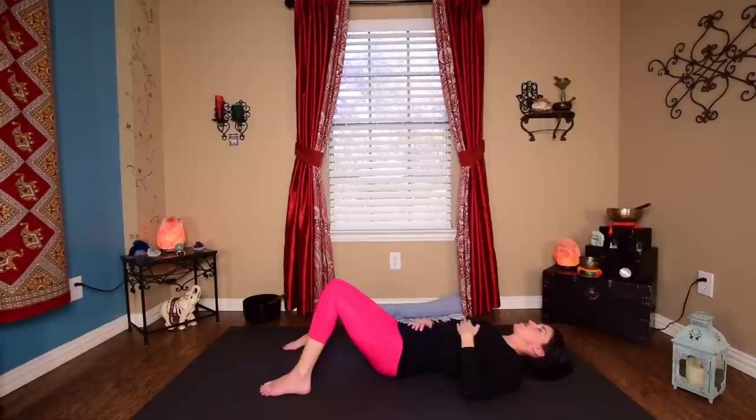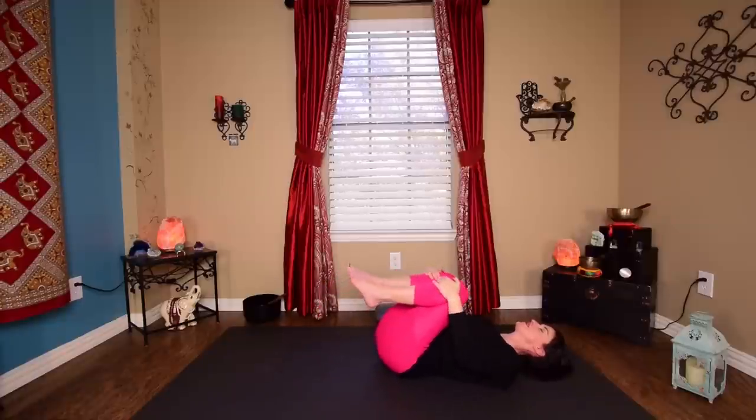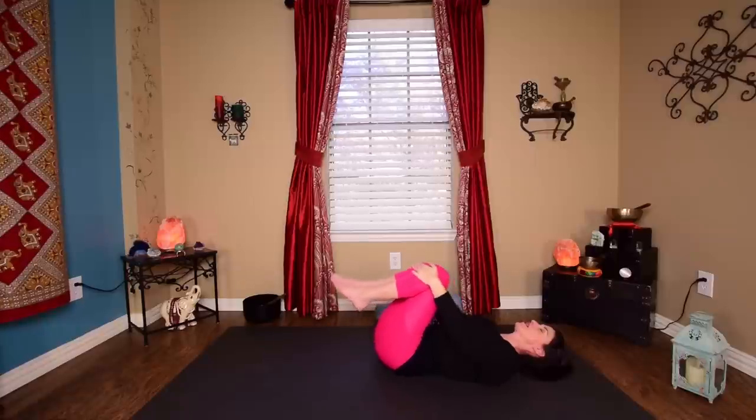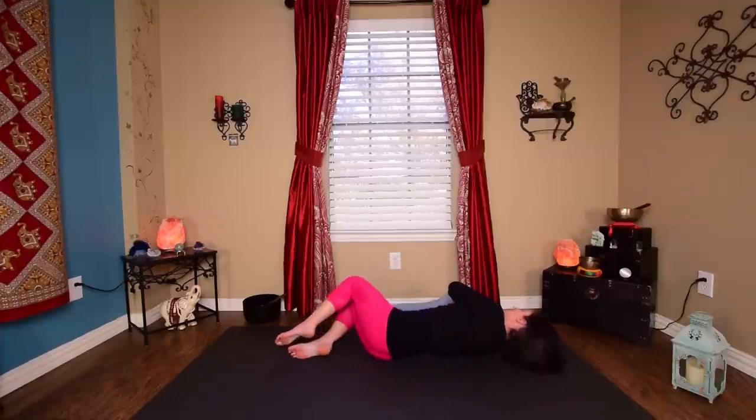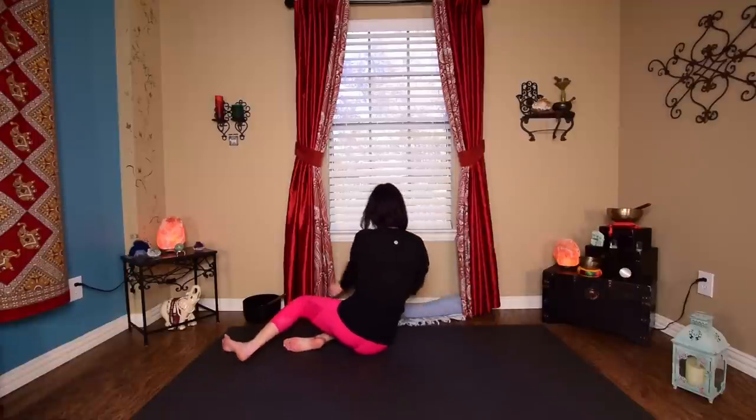If you have more time to spend in Shavasana, I urge you to spend as much time as you have. But if this is the limit of the time you have, go ahead and start to walk your feet a little bit closer together, grab those knees, hug the knees into the chest. Maybe do some little circles to the left and right a few times — give yourself a lower back massage. Start the day off feeling good. And then when you're ready, go ahead and roll over to your right side. Take a breath or two here, and then press up into whatever seated position you like best.